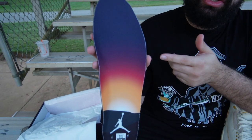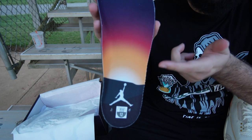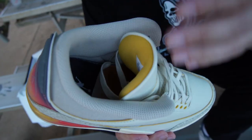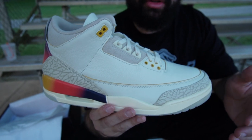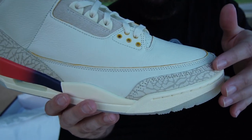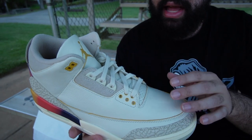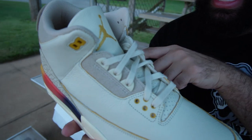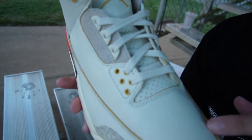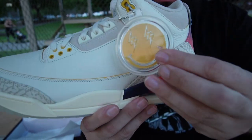Another added detail is on the insoles — we have more of the ombre fade going throughout. At the bottom we have the Jumpman with the Air logo as well. For the sock lining it is more of that cream colorway. Just like all traditional Air Jordan 3s, we have the elephant print wrapping around the toe cap and the back portion of the shoe. To wrap up the colors, we have hits of golden yellow going throughout the lace eyelets and the Jumpman, as well as unfinished leather throughout the whole shoe. They also added a hang tag with the J Balvin logo and a smiley face.